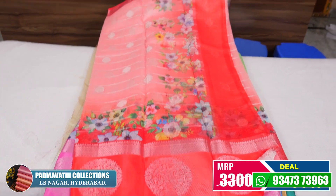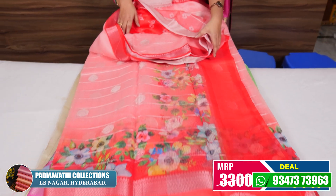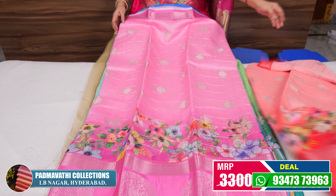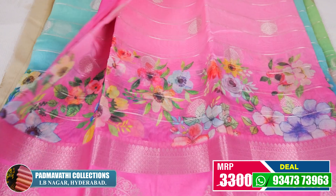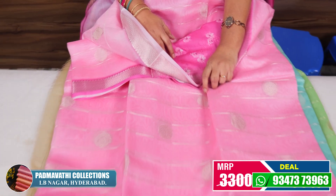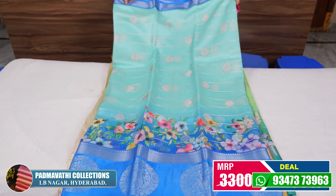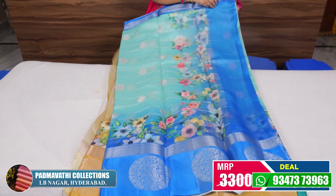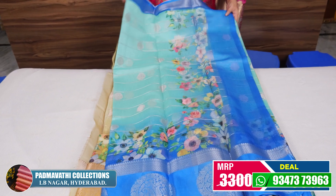You have blue. The price is ₹3,300 and ₹2,950. This is a baby pink color. You also have a floral blouse with glitter color — a simple floral blouse. This is a sky blue color with a blue color floral blouse. The price is also ₹2,950.